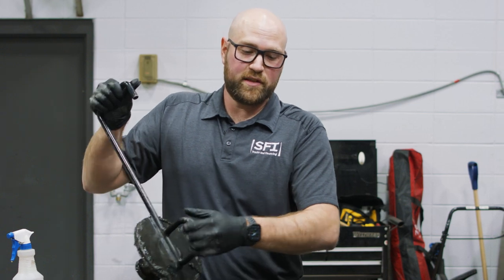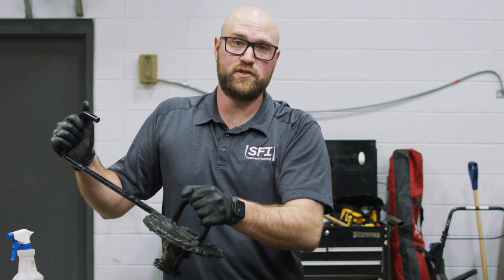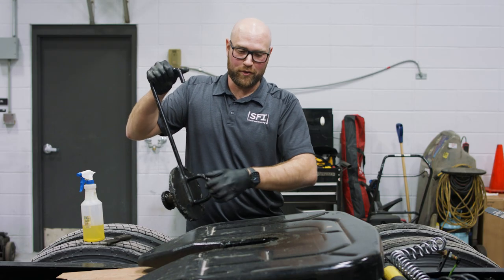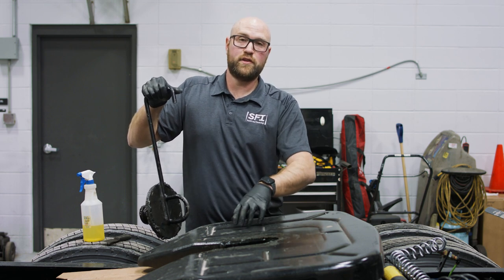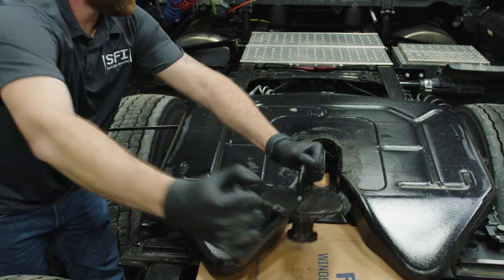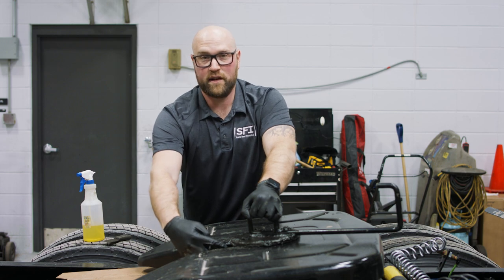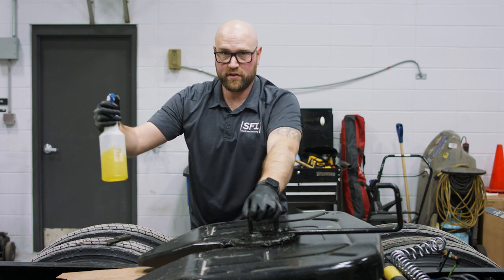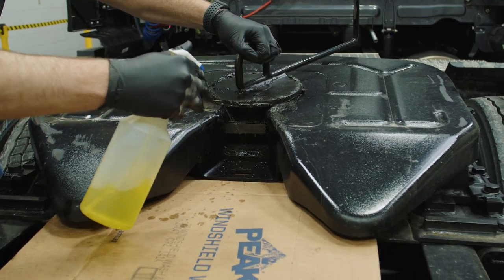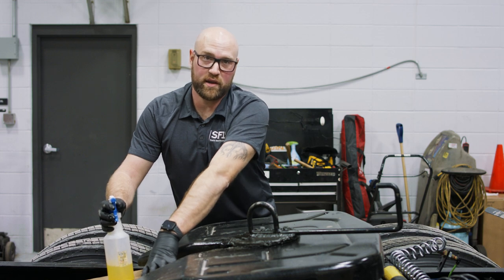Once we lubricate the jaws from the outside, we want to hook to a trailer so we can spray the backside of the jaws. I'm going to simulate hooking to a trailer to show you how to spray the backside of the jaw. You can see the backside of the jaw here — take your diesel spray, spray it into the jaws, and make sure you're catching anything on the cardboard we laid down before.